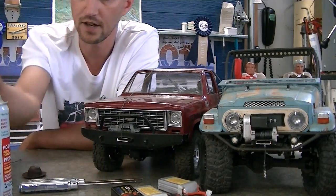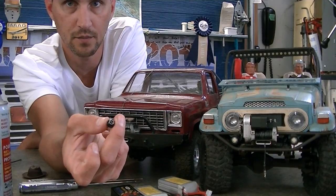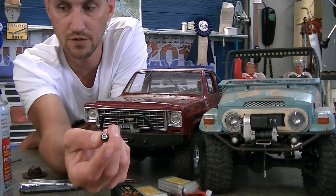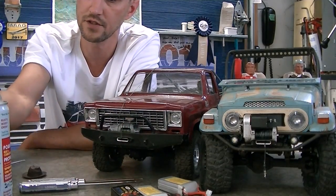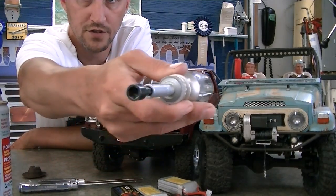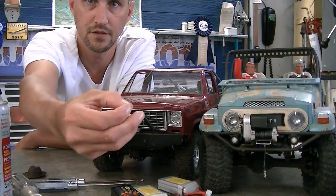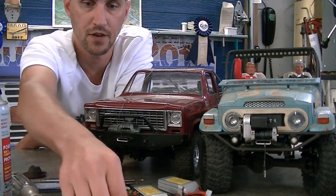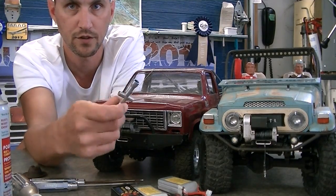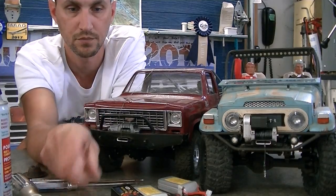If you have hubs that need a special tool — like GCM lock hubs which use an 8mm or 5/16 socket — have that on hand. If you have SSD or another wheel nut requiring a special tool, make sure you carry it. Put that on your checklist.